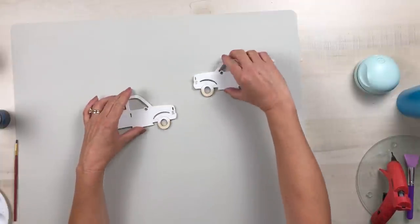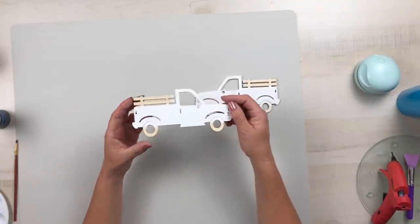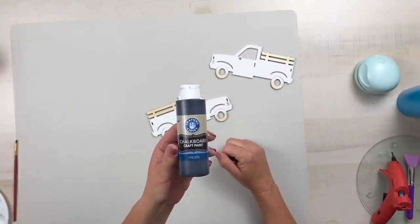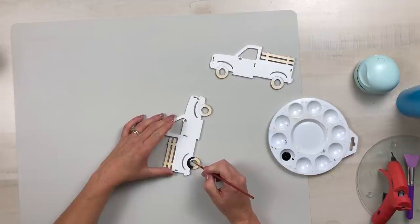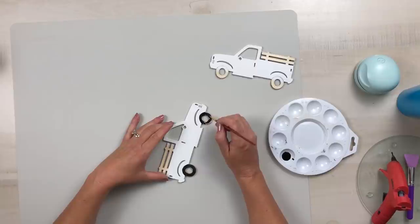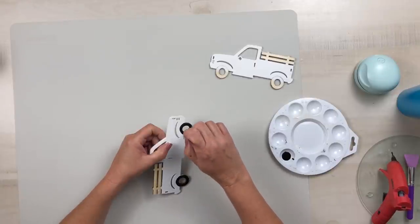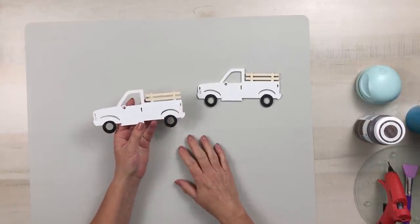Once that dries, I just took a pencil and kind of drew in where the wheels would be so that I would have a guide to use my black chalkboard craft paint. I'm going to paint that on the front and the back, just because the way we are creating this project you could possibly see both sides. I'll do that for both of the trucks, and I also made sure that I got down in those rims and those outside edges.